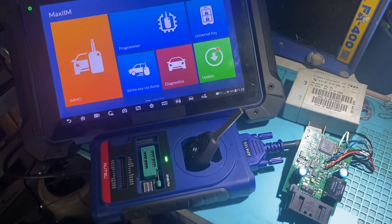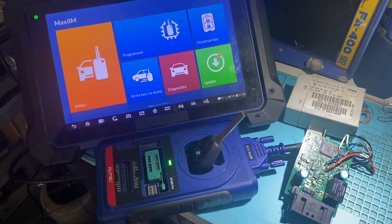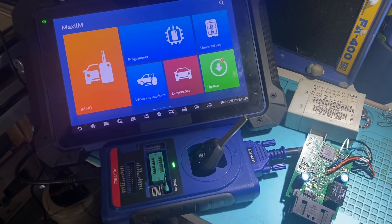And once again, that's how you program a BMW EWS4 key using the Auto IM608. Thank you for watching. Have a great day.